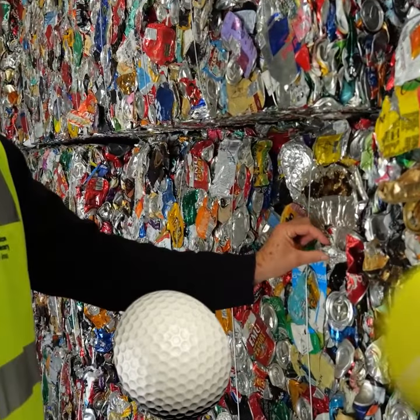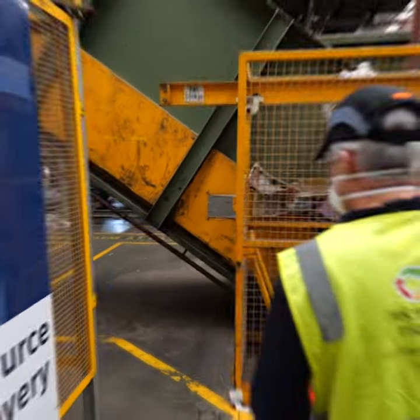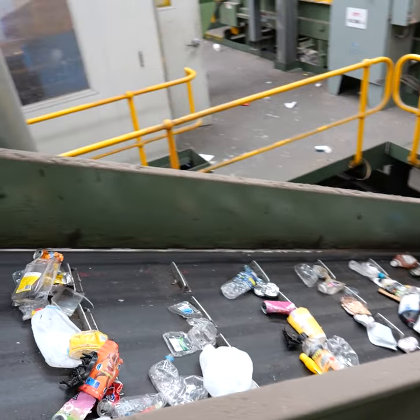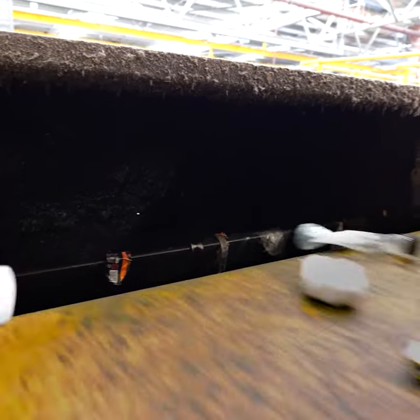Is it golf ball size? Tennis ball? First of all, we need to eat stuff like this and be left over with this and roll it into a ball. We then head with Brendan with some alfoil balls to the eddy current — a sort of reverse aluminium magnet that sorts aluminium from plastics. Then we need to check to make sure aluminium is separated from plastics by the eddy current.